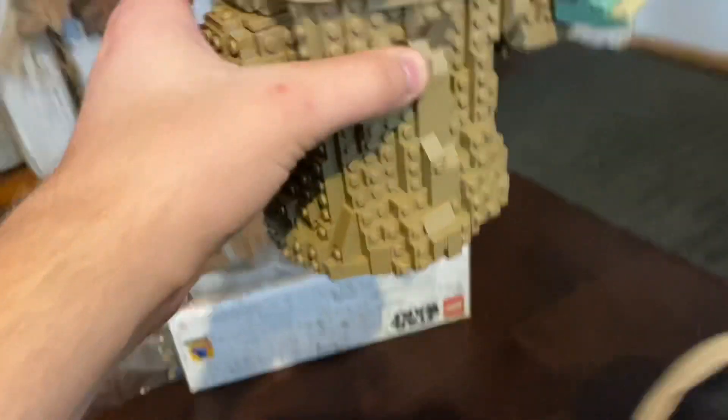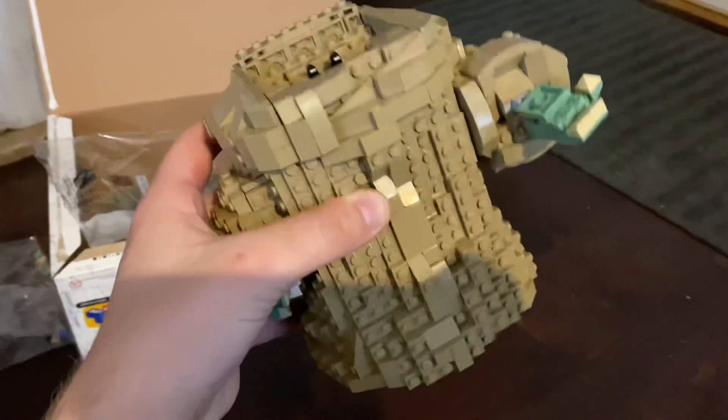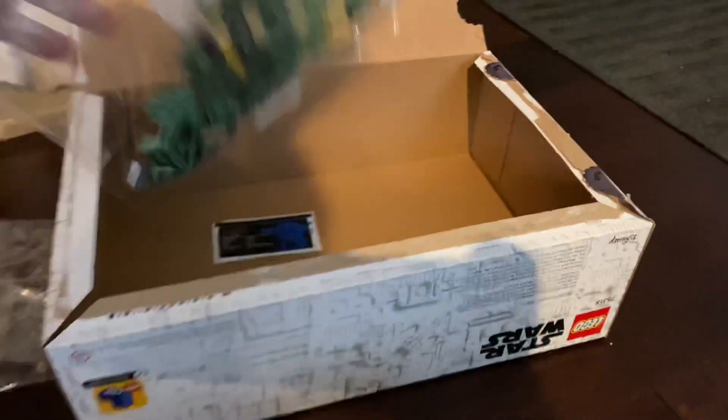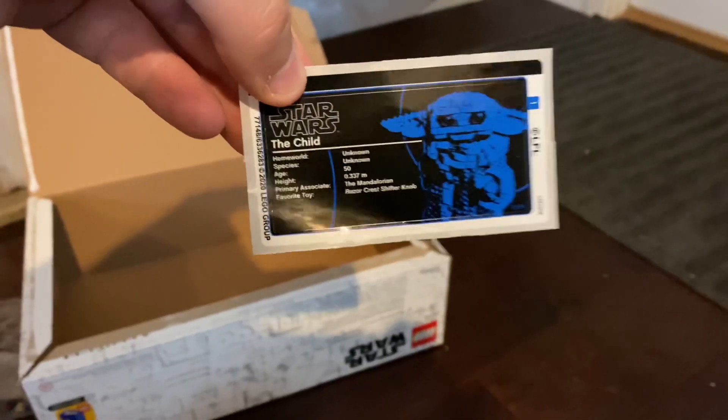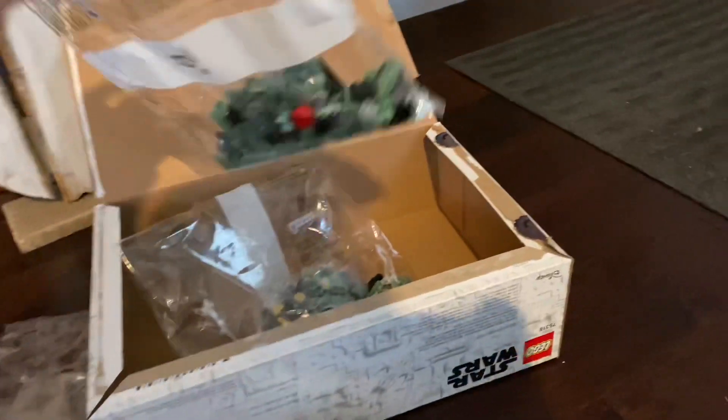Basically, I'm working on making a little Grogu figurine. I actually think the outside of the box, if I remember correctly, still calls him the child. So that was never updated. Of course, this set was made before season two had come out.